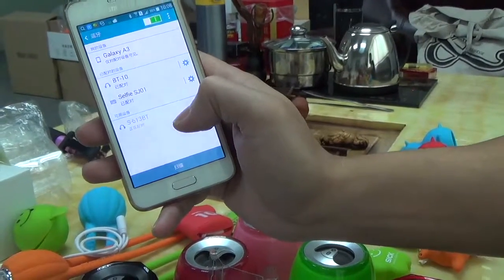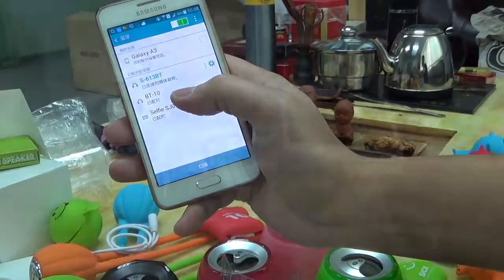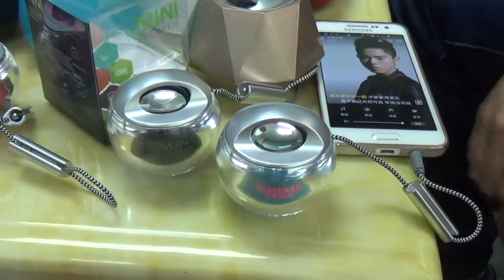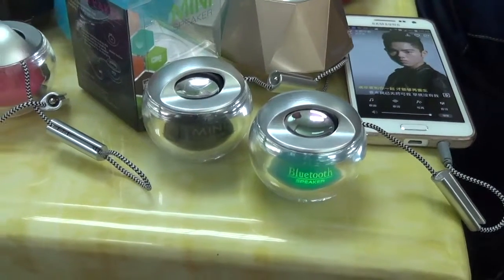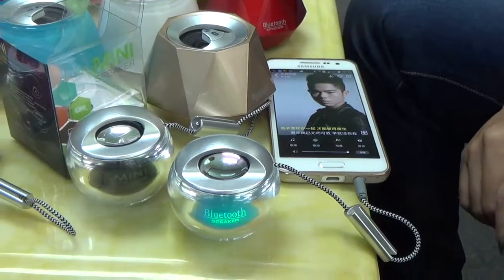This crystal ball has got a colourful light. It turns around through six colours — green, blue, yellow, white. It's a lovely item.